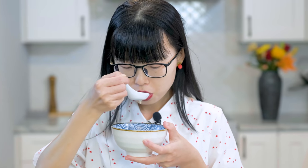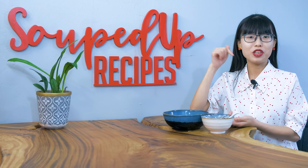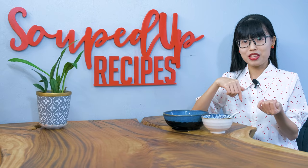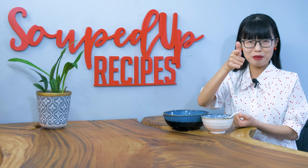I hope you give this a try soon. If you did, leave me a comment and let me know how it goes. As always, don't forget to check the description where you can find all the links, including the printable recipe, the related videos, the purchase link for special ingredients if you don't know where to buy them, or the tools that I have used in this video. Thank you for watching and I will see you next time. Bye!